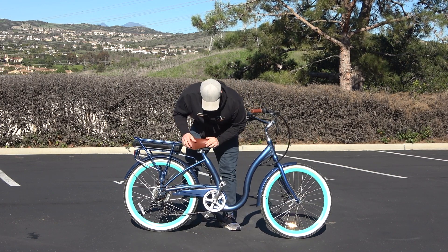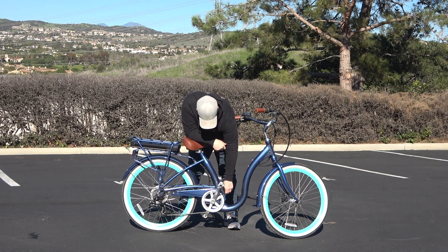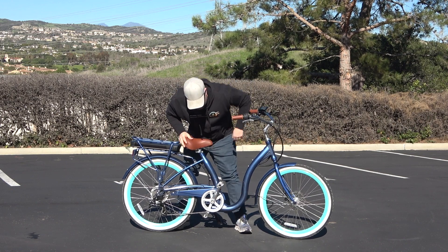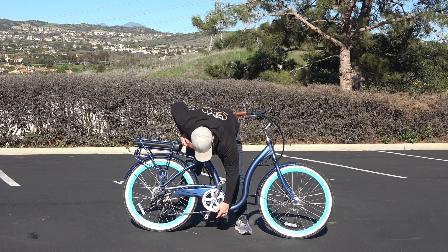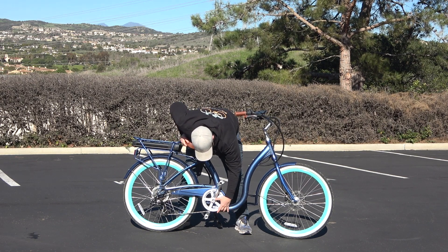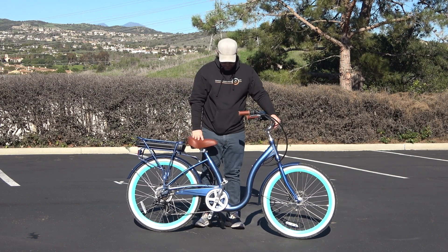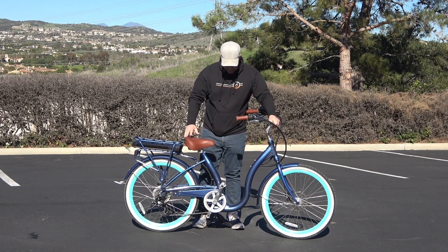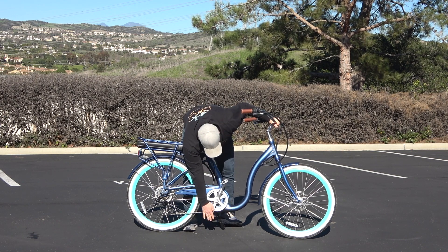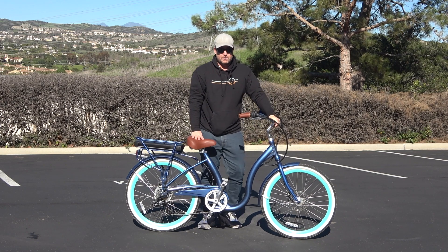On a traditional bike or e-bike, the crank will usually be the lowest point. What we've actually done here is dip the frame below that point, so you've created a lower step-through than the crank by about four and a half inches. You're not going to see that on any other e-bike — or bike, for that matter. This is a unique design, and there's really going to be some limit to how low you can take the frame — we believe this is about as low as it can go.